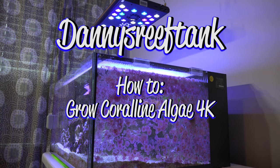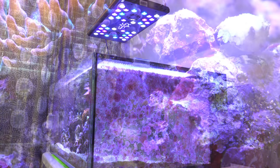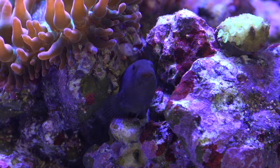What is up YouTube, this is Danny's Reef Tank. Today I'm going to share with you one of the greatest secrets in the reef hobby aquarium world — the secret of how to get your coralline algae growing and looking awesome on your rocks and glass. It's super simple, but a lot of guys don't realize how simple it is.